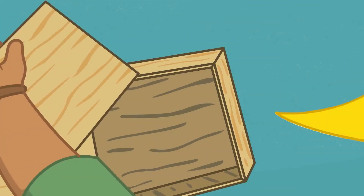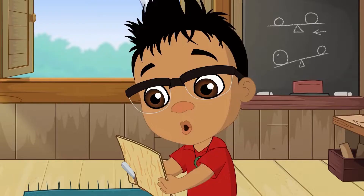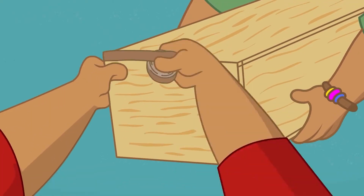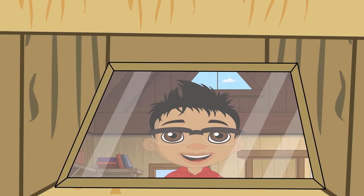I'm on it! Today we'll show you how to make your very own periscope, so you'll be able to see things without being seen.